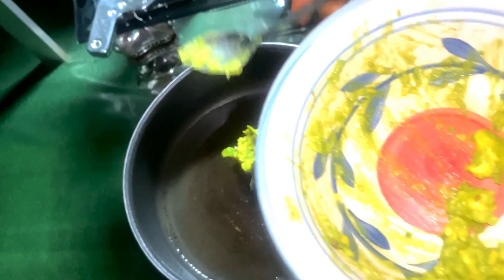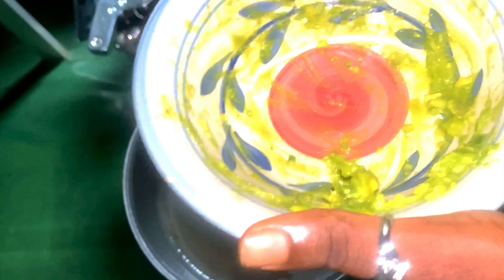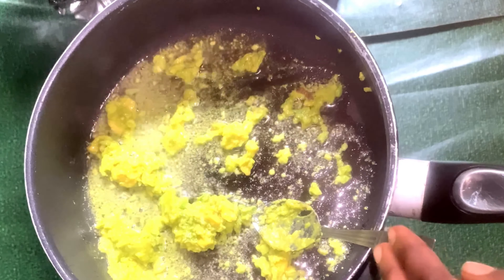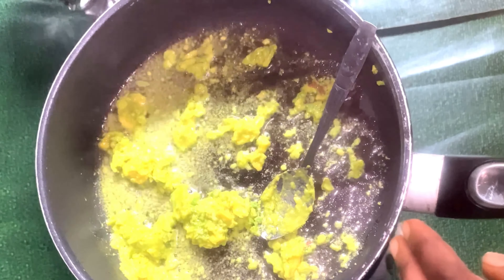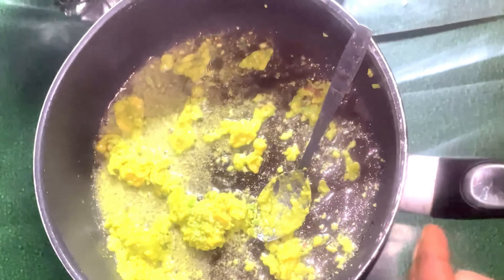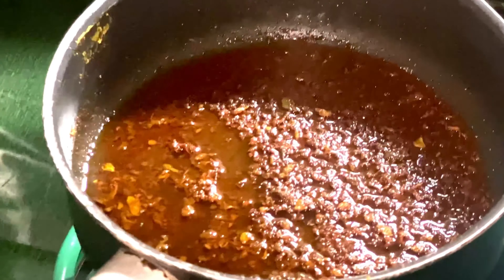The next thing you do is add your avocado into the pan — that is why it's called avocado oil. After adding it, you cook it for some time. You can see it's properly cooked as the oil is already coming out.